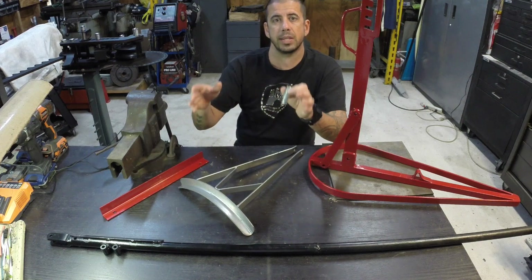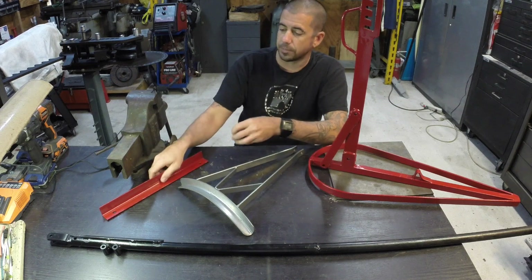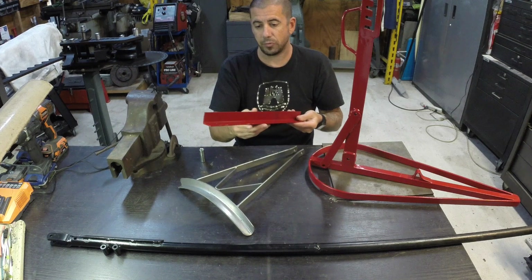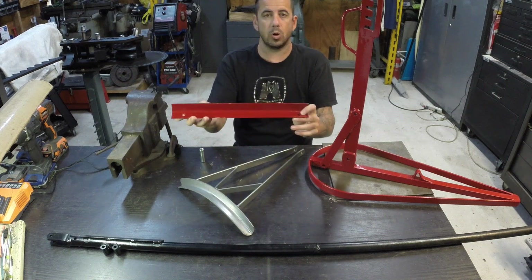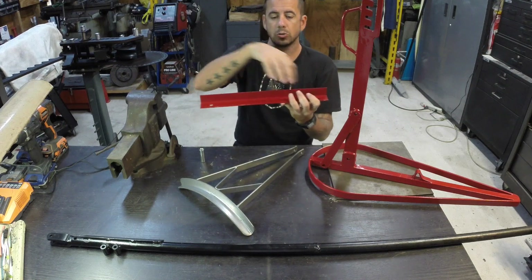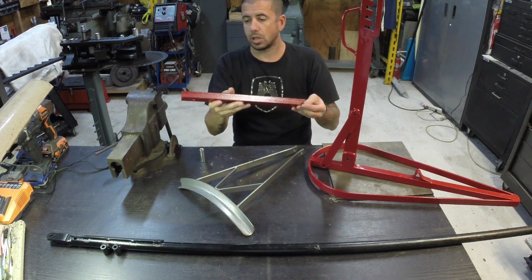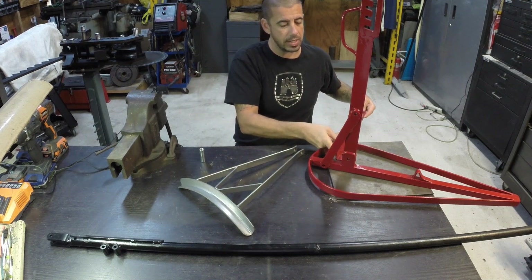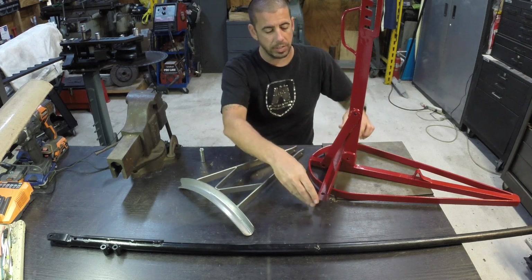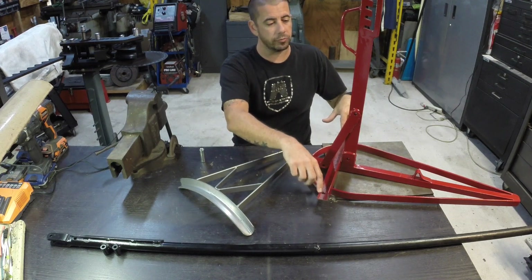I drilled the holes based on the tire changer itself. Now to hold down the bead breaker, I took a piece of one-and-a-half-inch angle iron — I believe this is actually just some bed frame I had. I drilled some holes that mounted to the same holes as the two closer locations of the tire changer. Once I have this done and drilled and set it up, you can just take it and slide it through the opening right there, then run a couple 3/8-inch bolts down to hold it to the floor.